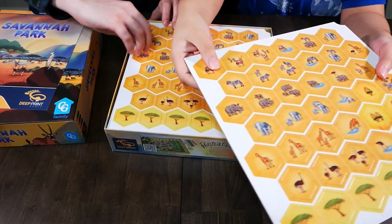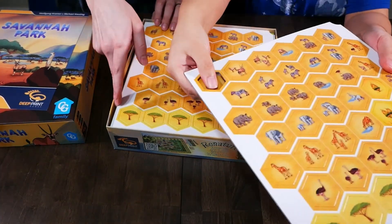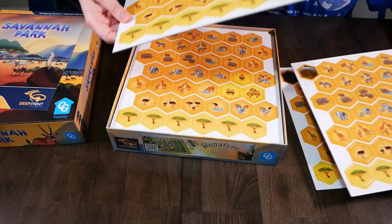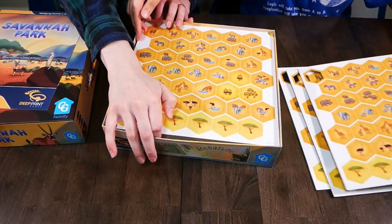I'm gonna do a punch out from each board, because in the previous games that we played, some punch outs were better than others. So far, so good — pretty smooth and clean, so I like that.